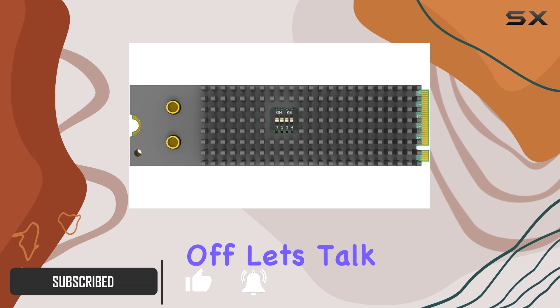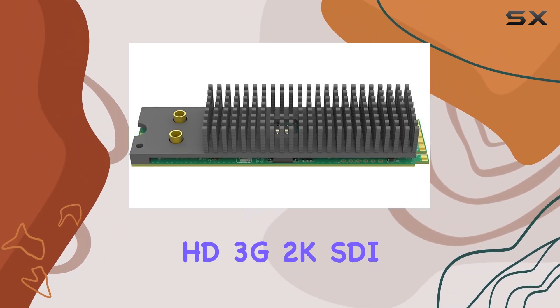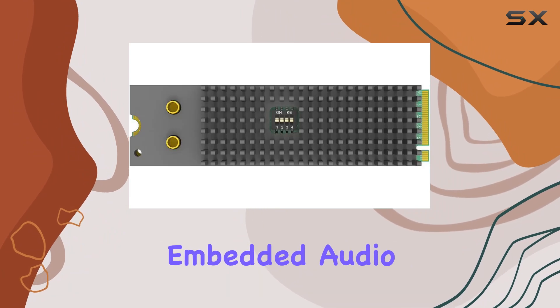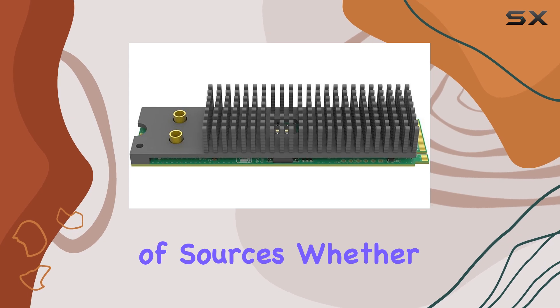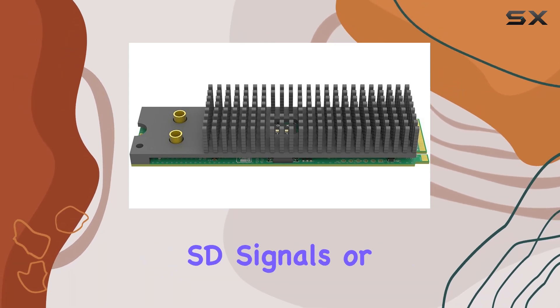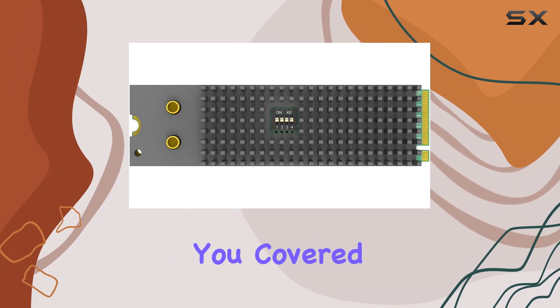First off, let's talk about versatility. With two channels supporting SD, HD, 3G, 2K SDI inputs plus embedded audio, this card is a powerhouse for capturing pristine footage from a variety of sources. Whether you're working with traditional SD signals or cutting-edge 2K content, the Magewell EcoCapture has you covered.